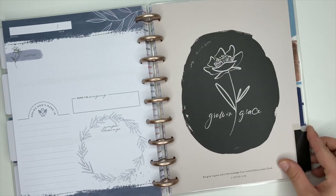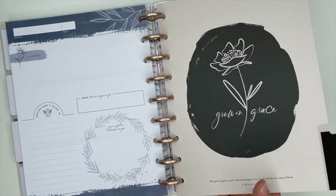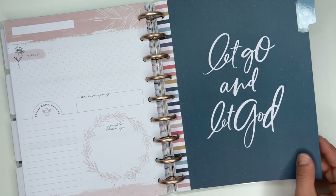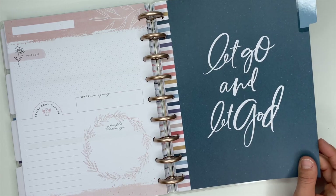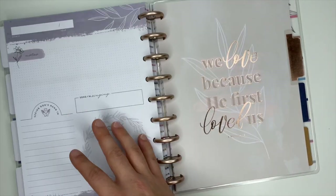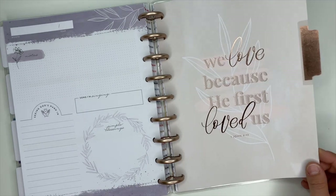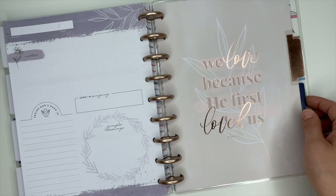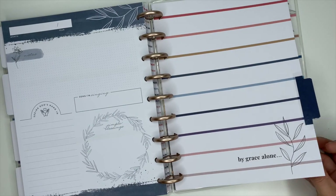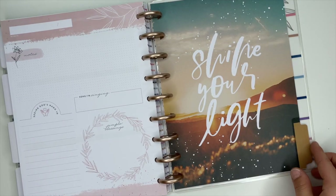This one says 'Grow in Grace' and you have 2 Peter 3:18 at the bottom. 'Let Go and Let God' — that needs to be framed, that is gorgeous, I love that so much. The next one says 'We Love Because He First Loved Us' — that's 1 John 4:19. The next divider says 'By Grace Alone' — really pretty too. The last divider says 'Shine Your Light.'